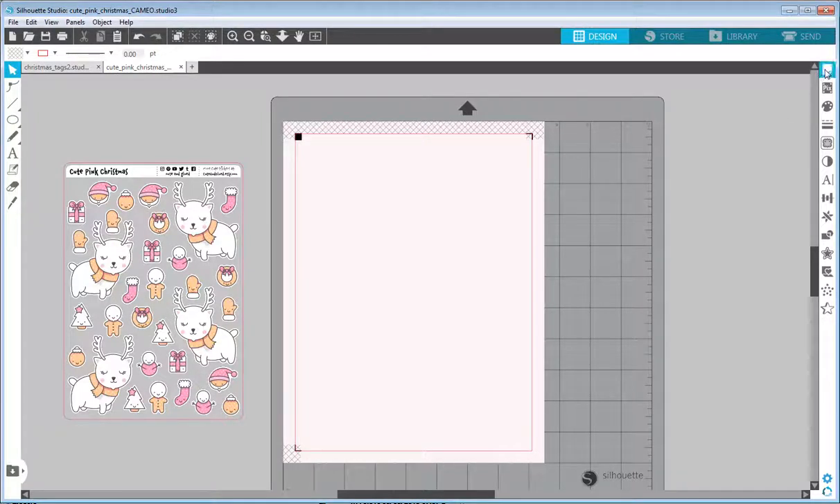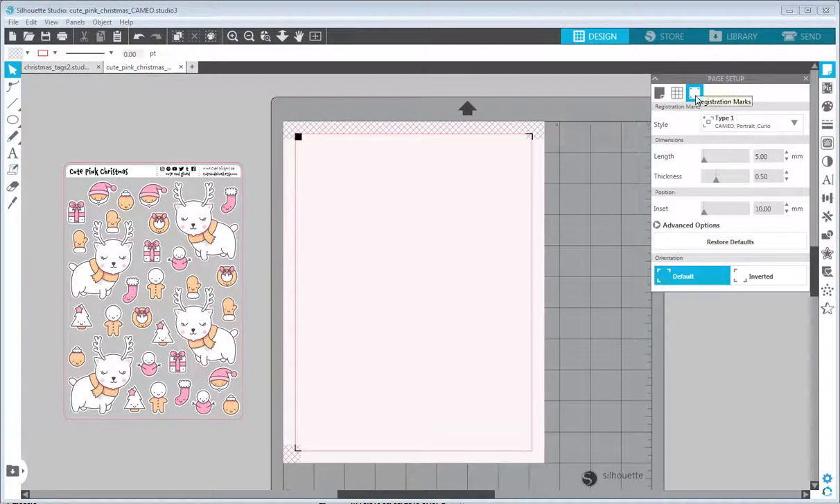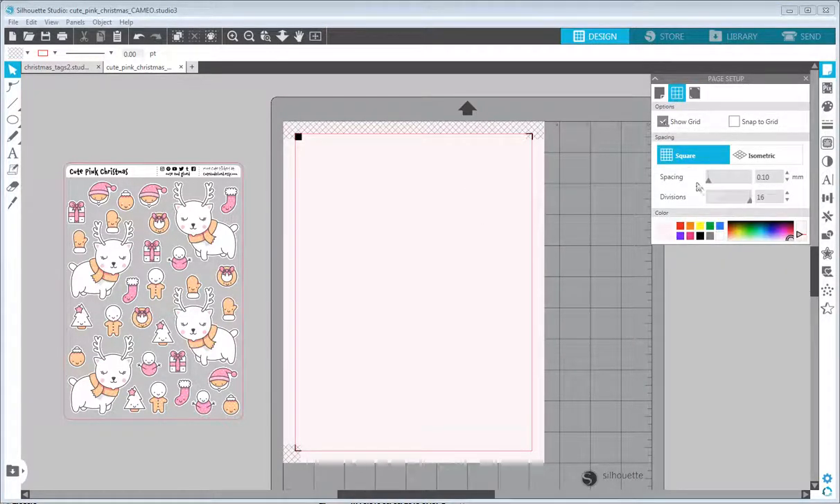Inside the page panel under Page Setup there is a Registration Marks tab. Set the type to 1 because we want to print and cut it afterwards. I would lower the inset and length to have more space for the content inside. For the background, I use a trick where I set the grid to be as small as possible — the lines are so close together it almost looks like a background color is set — and then I set the background color.